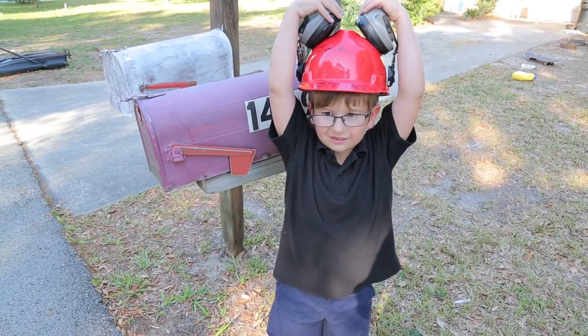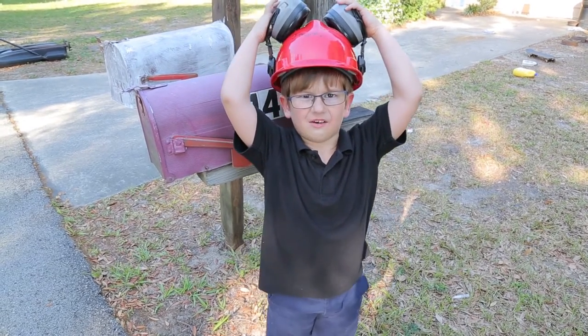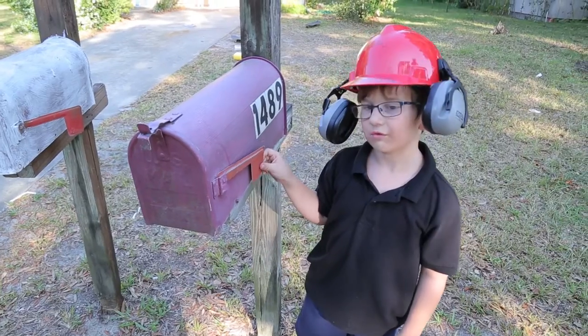My name is Eden Hobbs, and I'm going to show you how to paint a mailbox today. We're going to need a screwdriver and a sponge, and a forsy.